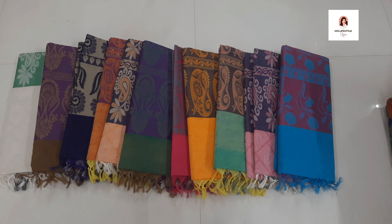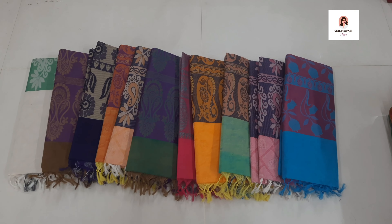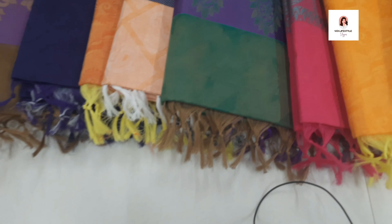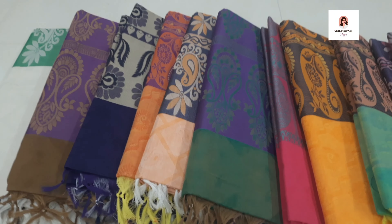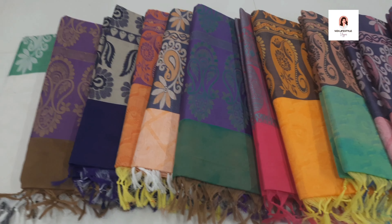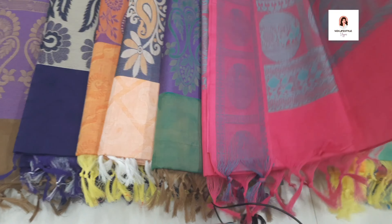This is a pure cotton saree, pure cotton cloth. The price range is 850 rupees. There are 25 colors available. We can use this cloth — it is very soft. We can buy it for 850 rupees. This cloth is very good. If you want to buy pure cotton, you can purchase a lot of collections in this shop — this is very good.